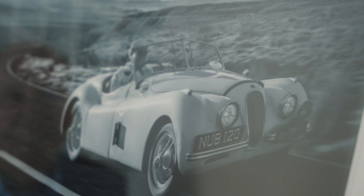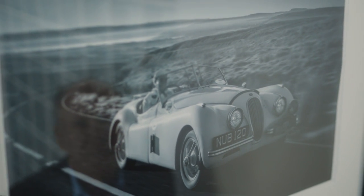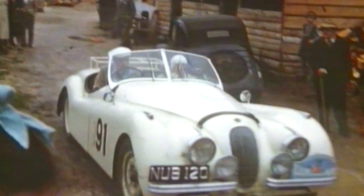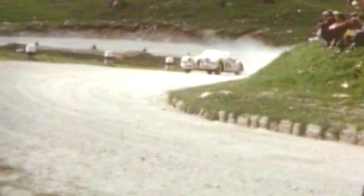When I look at the Jaguar XK 120, first of all I see a very beautiful car, and certainly for its time it's a very modern car indeed, but it's also a very capable car as well. Ian Appleyard, for instance, won the Alpine Rally with it and the RAC Rally with a car named NUB 120, because that was its registration number.